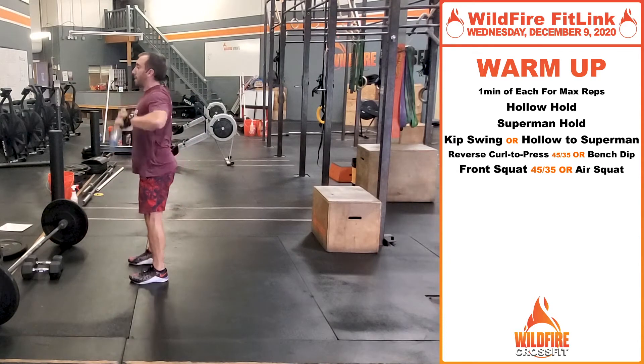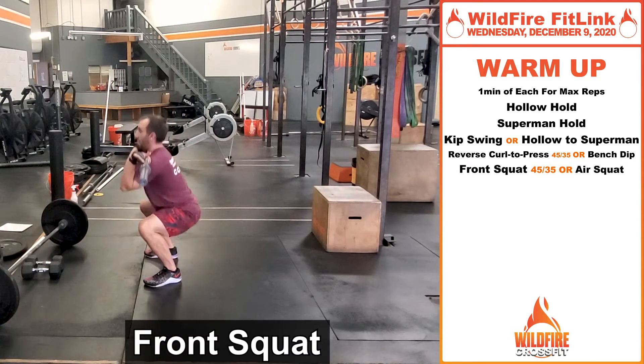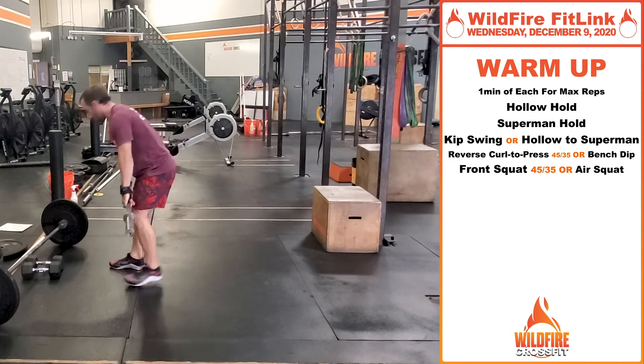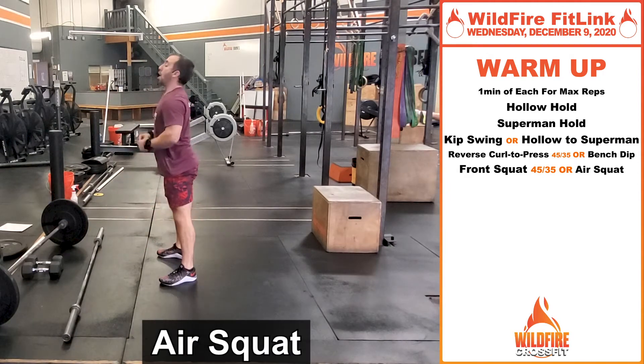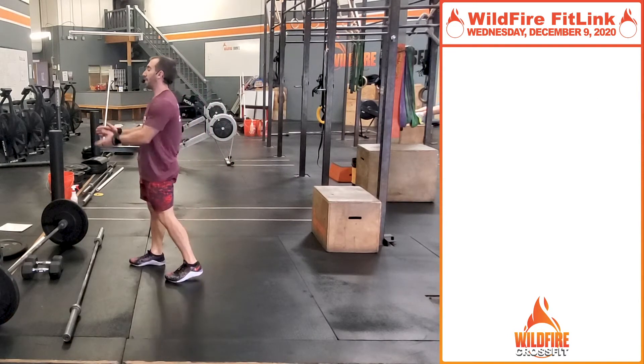Followed with a minute of front squats — right in that front rack position, right down for that minute to get those legs nice and warmed up. No barbell? You'll just go through with some air squats. Once you finish that minute of each, we're going to go through one more time for 30 seconds.